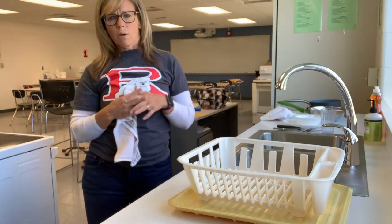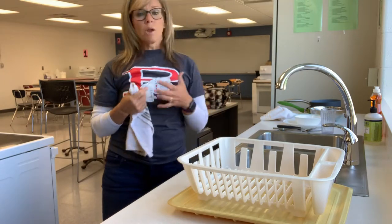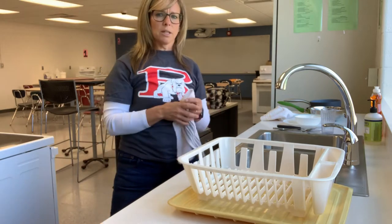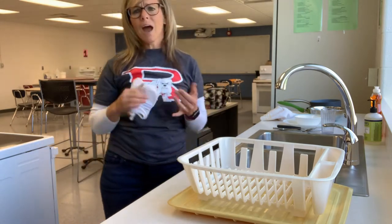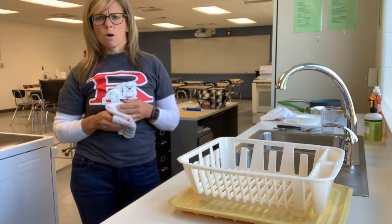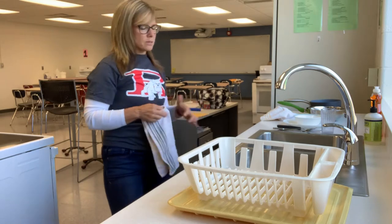Things we're going to cover: how to set up our dishwashing stations, how to prep our dishes and make sure they're ready to be cleaned, the order of washing dishes, how to wash sharp knives, and some basic things you need to know about dishwashing whether you're doing it at home or at school.